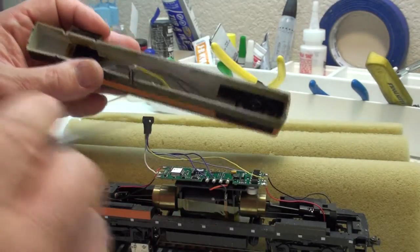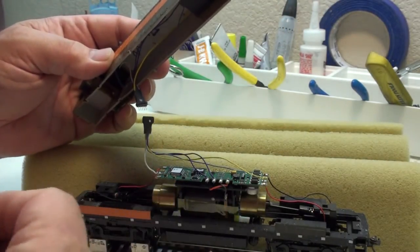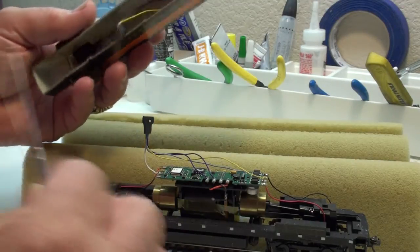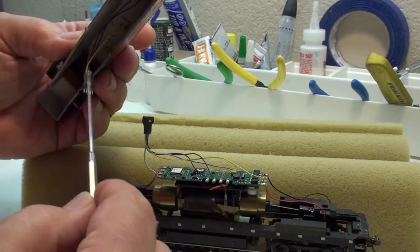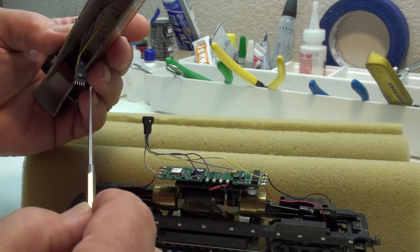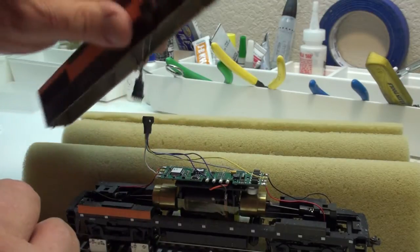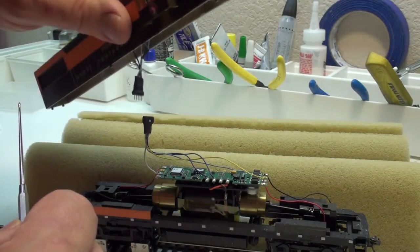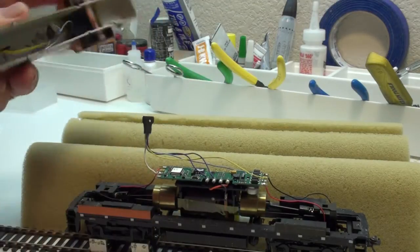One other thing I did was I installed a five-pin plug here with polarity indicated by white dots so that I can separate the shell completely from the locomotive to work on things. How I wired it was the positive blue lead was the center pin, then the next two pins out were the speaker, and the last two pins were the front and rear light. So that way if the plug is plugged in backwards against the polarity dots, all that happens is that the front and the rear light get reversed, and everything still works just fine.